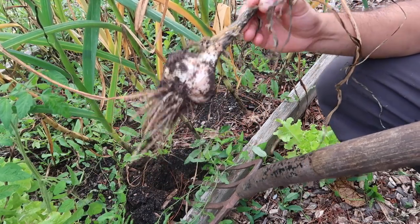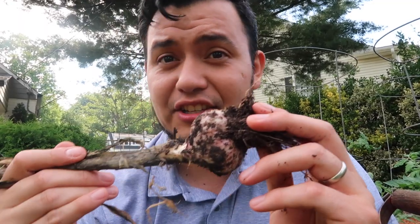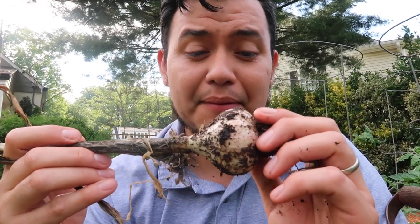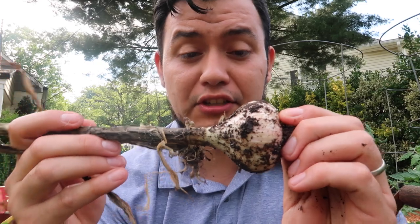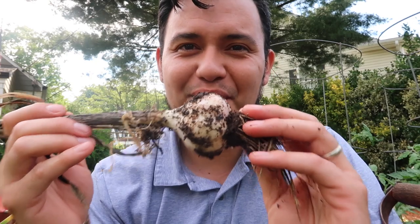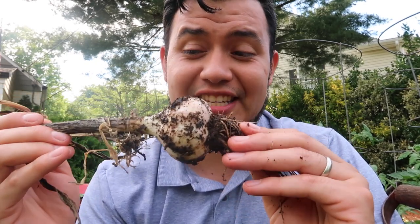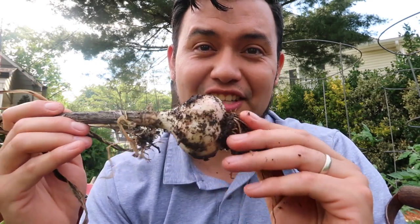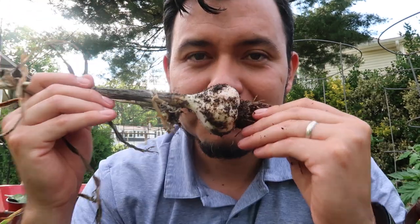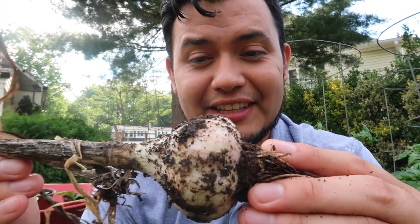This is a good-sized head of garlic — this is my hand for comparison. This patch did so much better than any of the other patches I planted, and I believe this was from a farmers market garlic that I bought last year. So I'll definitely save the cloves from these because I want to use them for next year and hopefully continue to grow more beautiful garlic like this. Even though it just came out of the ground, it has a very punchy, garlicky smell that's really nice.